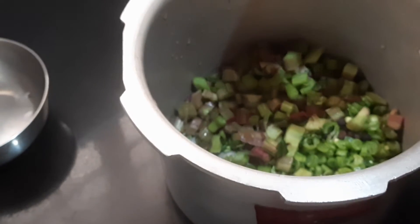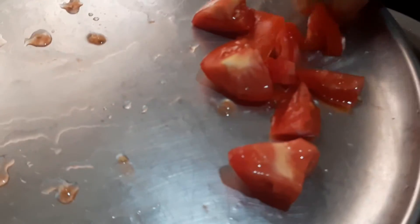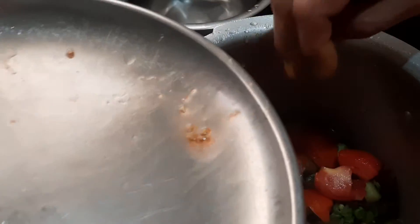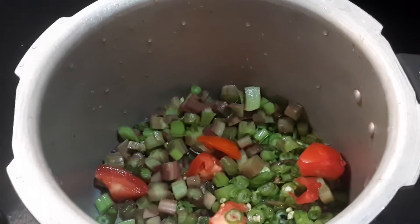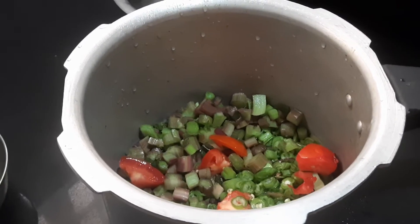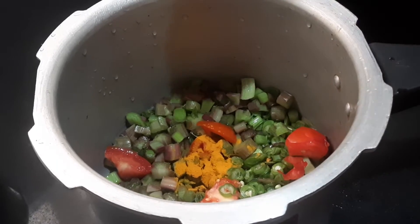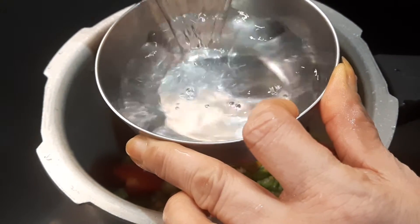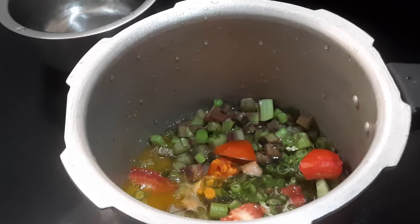Now we will cut the tomato into pieces and add it in. I have chopped the tomato — first wash it, cut the eye of the tomato, and then add it. Here you can add a quarter teaspoon of turmeric powder, a quarter teaspoon of salt, and one cup of water. Keep it closed in the cooker on the stove for two whistles.